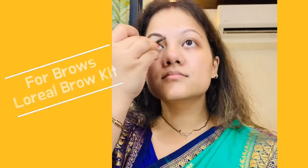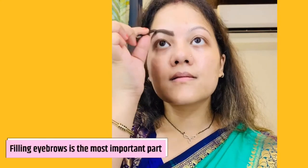First of all, I am starting with my eyebrows. Eyebrows are very important. I am using L'Oreal brow kit — it's a very good and affordable product. I originally filmed this video for my Instagram but people really loved it, so I thought I would edit it and put it on YouTube for my YouTube family. If you are not following me on Instagram, definitely follow me there because I am creating a lot more content there.